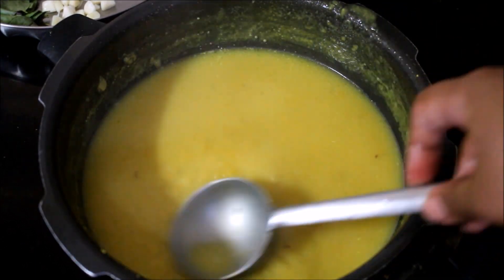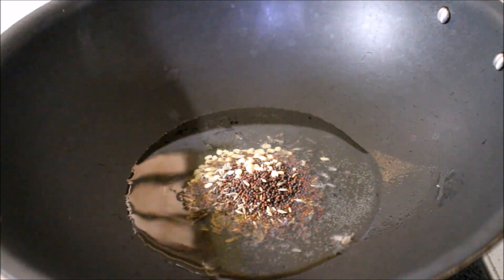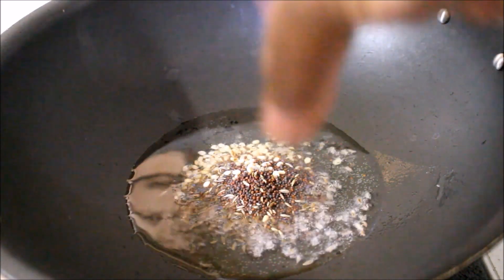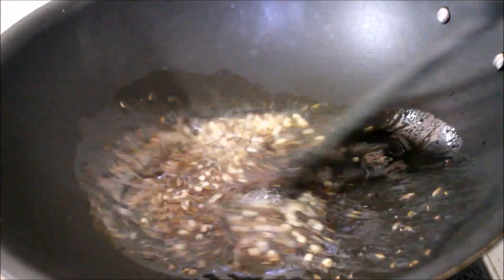I've heated a wok on medium flame. To the wok, I'll be adding two and a half tablespoons of oil. Once the oil reaches temperature, I'll be adding the mustard seeds, split black gram dal, and cumin seeds. I'll allow the mustard seeds to splutter along with all the ingredients, and once they stop spluttering, that's when I'll be adding the onions.